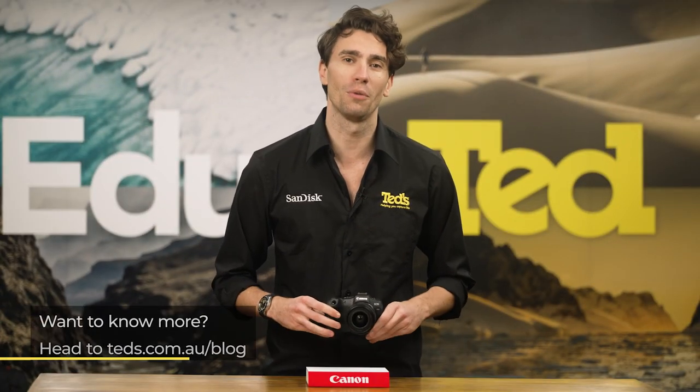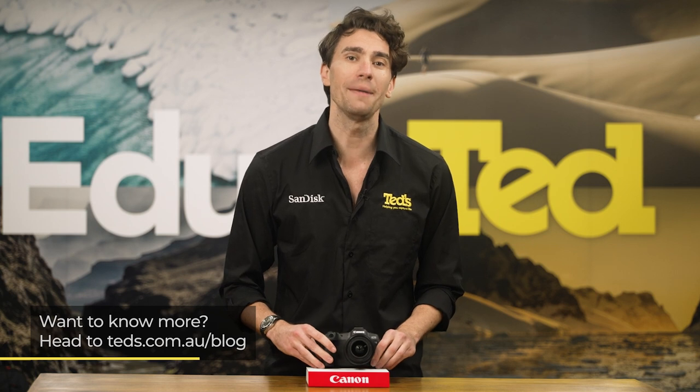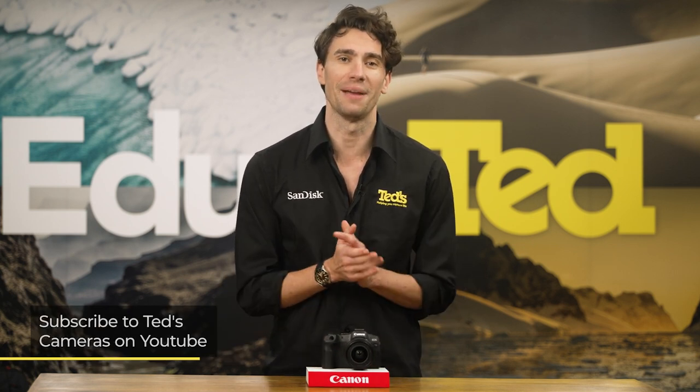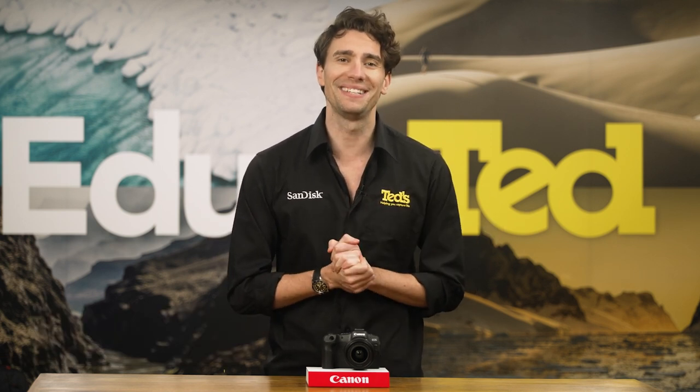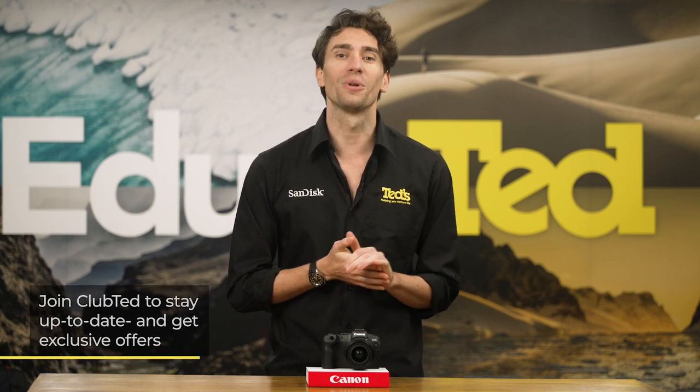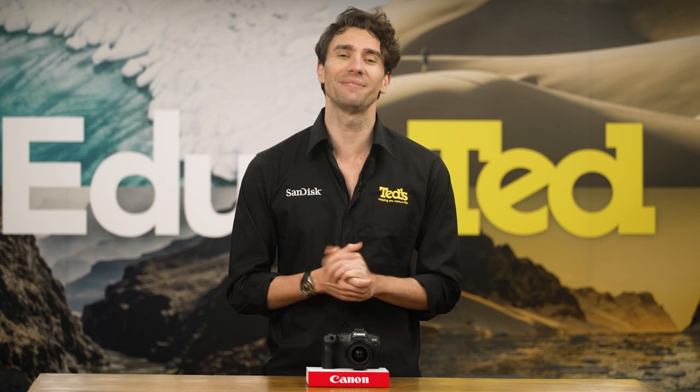If you want to know more, you can head to TEDs.com.au/blog or keep updated by subscribing to TEDs on YouTube or following TEDs on Instagram at TEDs_cameras for all the latest TED-ucation. You can also join Club TED to stay updated on the latest news and content, as well as be eligible for all Club TED-only offers. Thanks for watching — we'll see you next time.